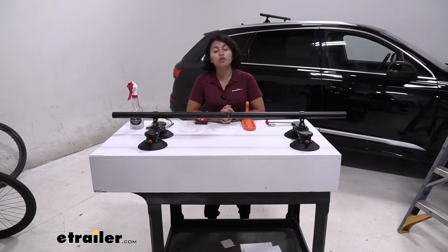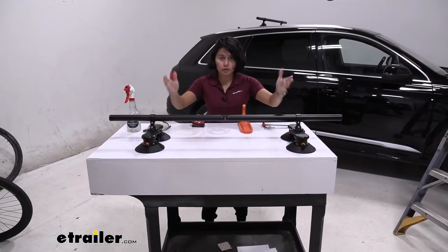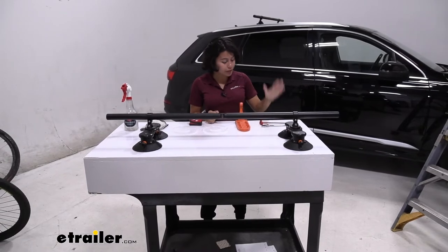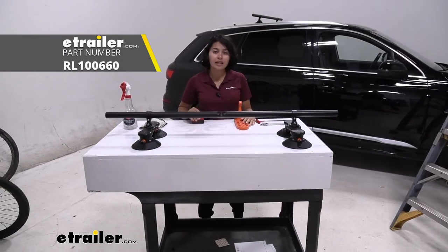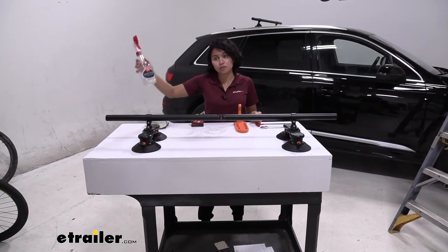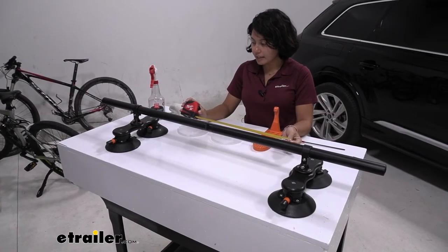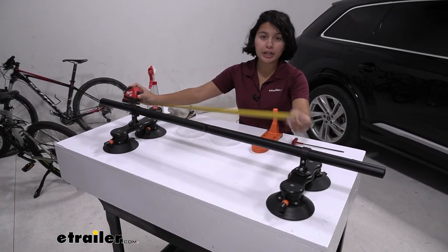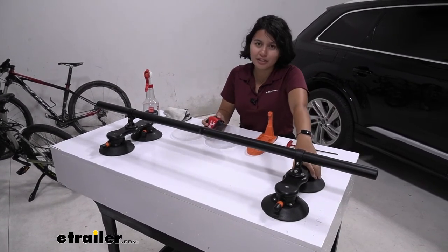Before installing, you first need to prep your crossbars. I have them set to a certain width so it fits well on the roof of your Q7. These are the tools I use: a 12mm wrench, a 4mm hex wrench, a Moki door step to get that extra height, tape measures to get the towers in the right spot, as well as a microfiber cloth and some soapy water or speed shine so that your roof is clean. To fit inside the glass area of the roof, I set the crossbars to 30 inches apart, center to center.